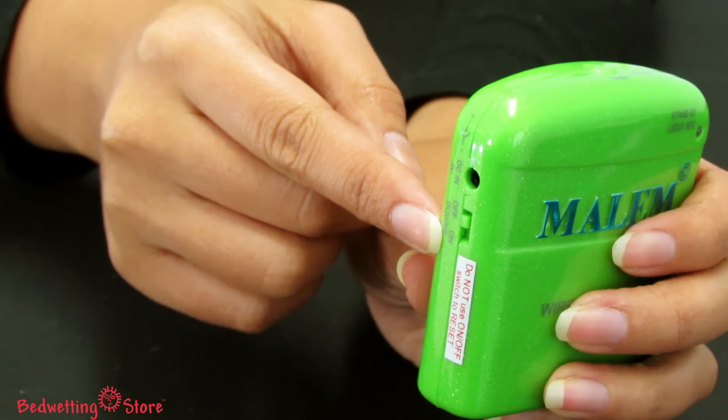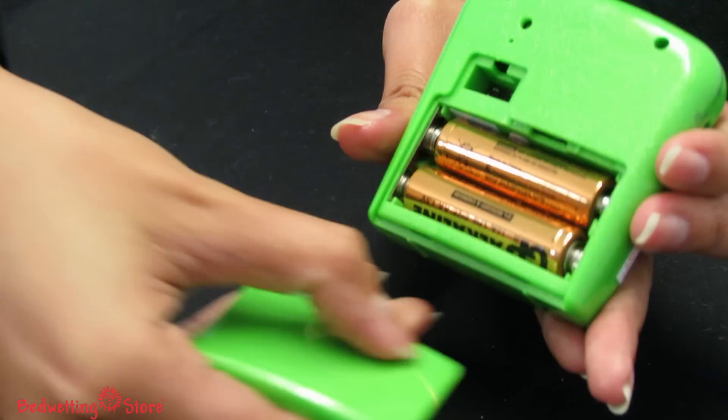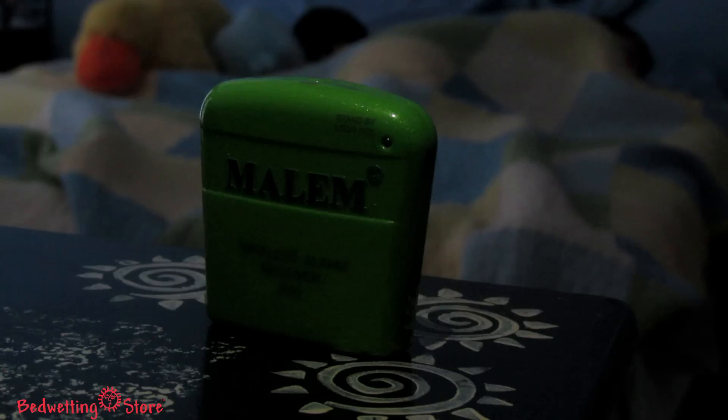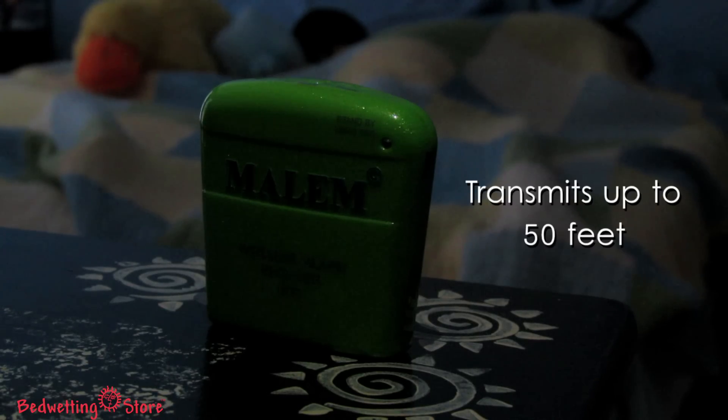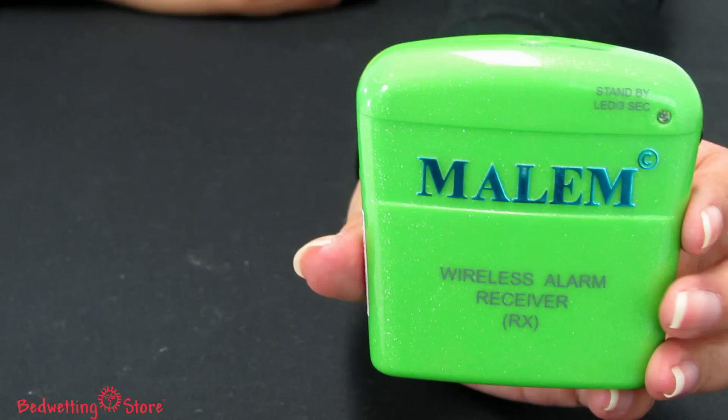Next, turn on your wireless receiver unit using the on/off switch on the side. The receiver unit is powered by two double-A batteries and can be placed by your child's bedside table or dresser. The alarm transmits up to 50 feet.